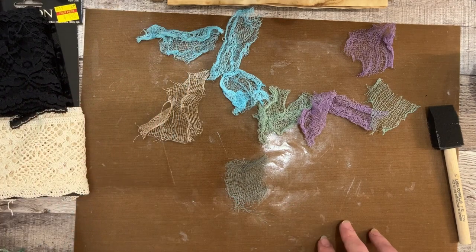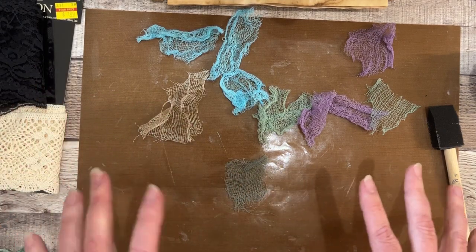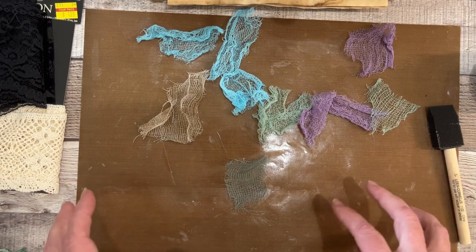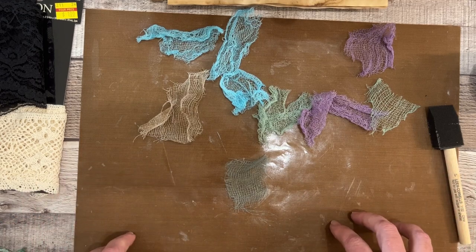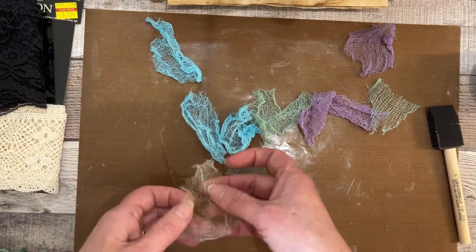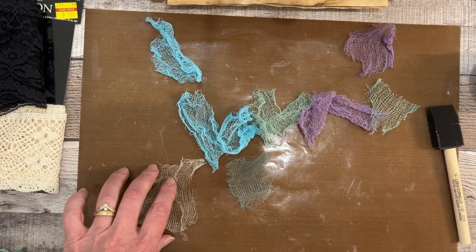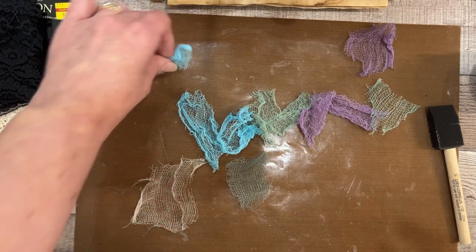Let me goop a few of these up just so you can see how much it takes, and then I'll do the rest off camera and let them dry. It took about two hours to dry the first round — I just left it overnight and obviously the next morning it was fine. The second batch I tried, it was about two hours and it was all great.